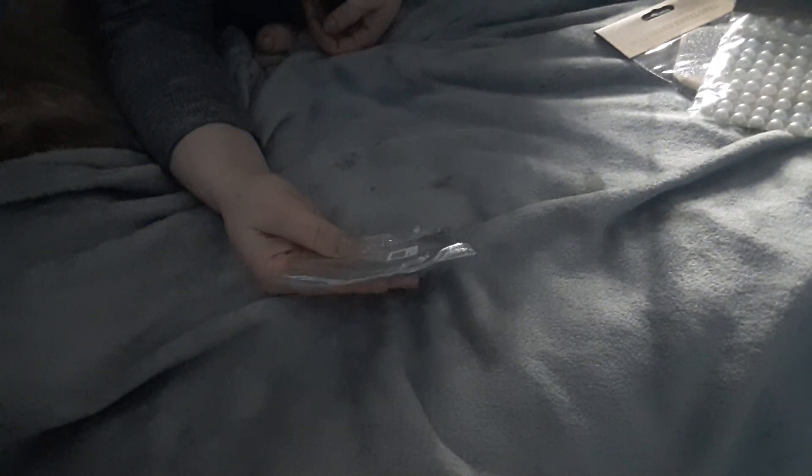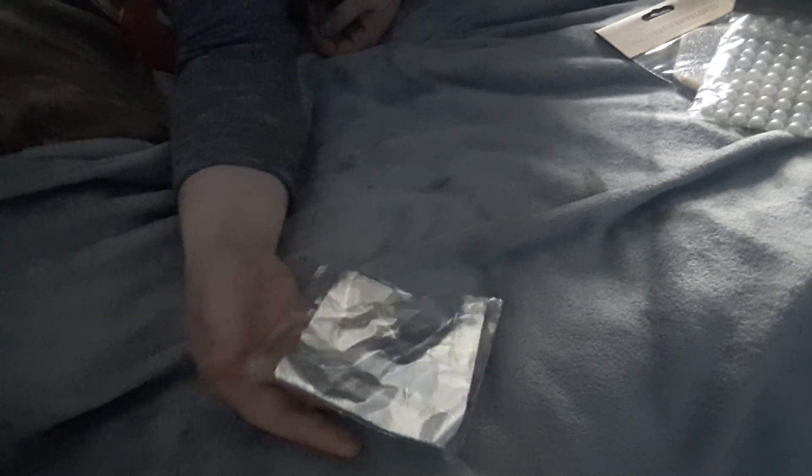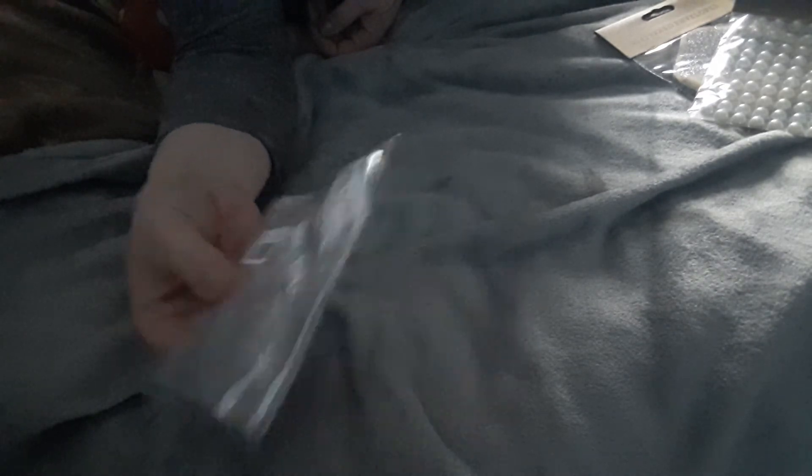I got this off AliExpress — I wanted it because I thought it was like the gold leaf kind of paper, but this is a silver one. It's hard to explain; it's not like what I thought it was at all. It was about 30p for quite a few, so I'll have to find something to do with it.